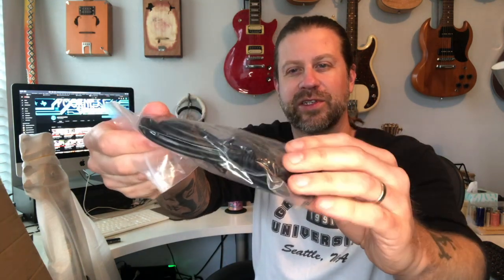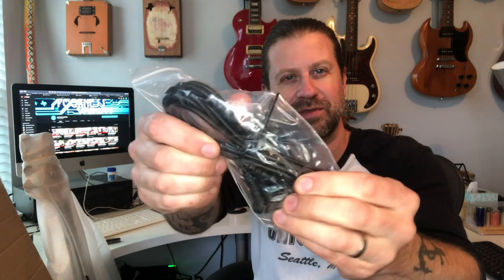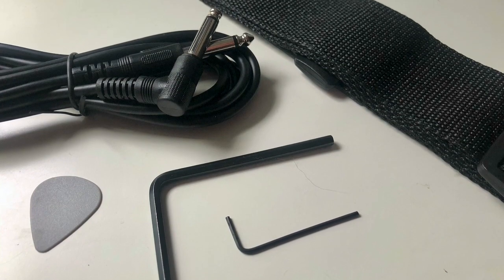This appears to be a guitar strap, and it looks like there's a pick in there too. This looks like a standard quarter-inch cable. There are two different hex wrenches — probably one for the bridge and one for the truss rod. And this appears to be a gig bag. It offers virtually no protection — there is no padding at all. It'll keep the dust off, but it won't protect the instrument. That said, for a $90 brand-new instrument, you can't expect too much from the case.